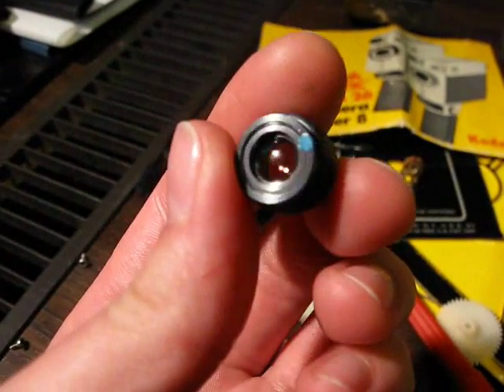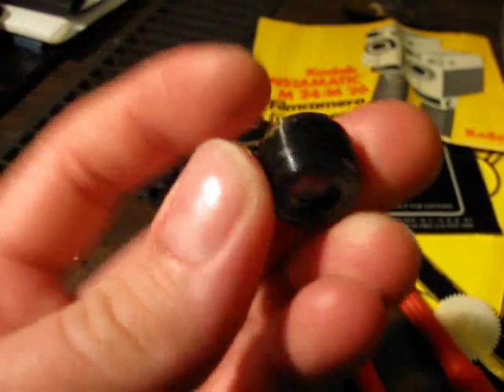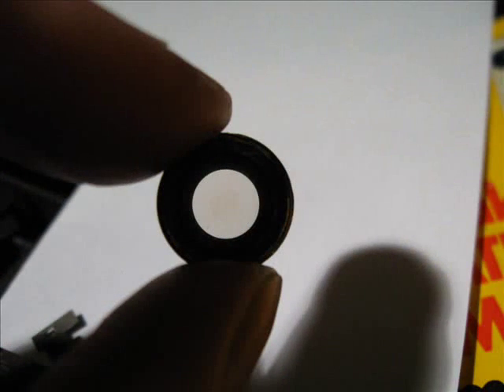Unbelievable how much stuff in our society used to be radioactive. In this picture you can see the brown discoloration of the lens caused by the thorium. By the way, not all Kodak Instamatic cameras had thorium lenses, so if you just buy one of these cameras at random and find out it's not radioactive, do not blame me. Thanks.